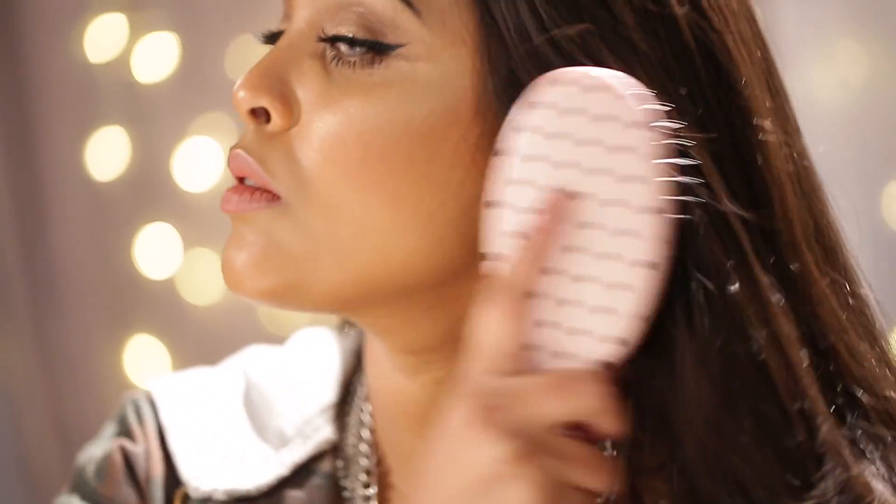Hey guys, welcome back to my channel. Today I'm coming at you with a wavy braided ponytail. I'm going to start off by brushing my hair because I do get knots and tangles and I want to get rid of them.